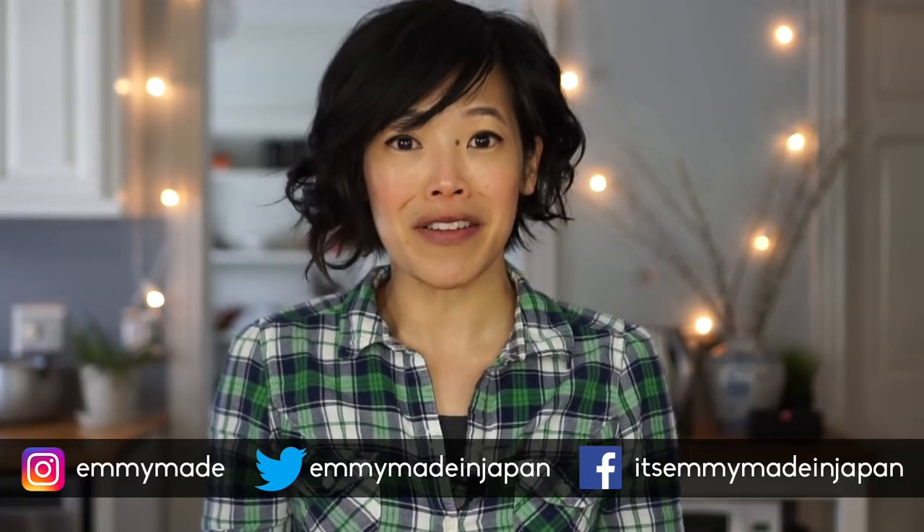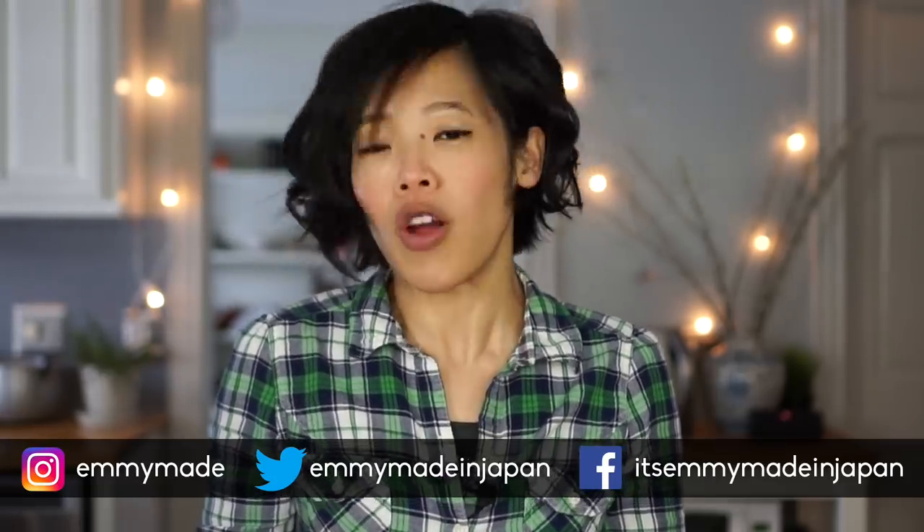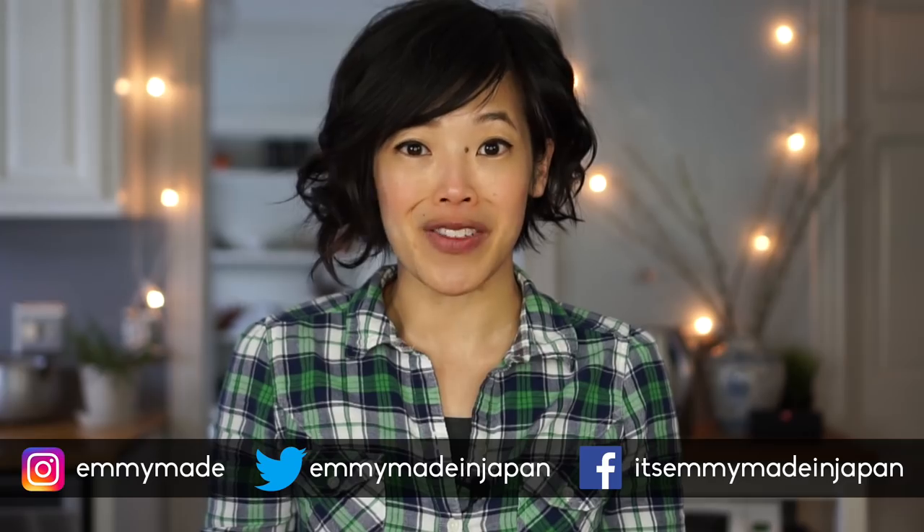Greetings my beautiful lovelies and happy St. Patrick's Day! Today I'm going to be tasting these two little things that lovely Katie sent me. Thank you so much for sending these to me. I posted a little article about these on social media and Katie immediately replied that she'd be sending me some, so thank you for getting them here just in time for St. Patrick's Day.